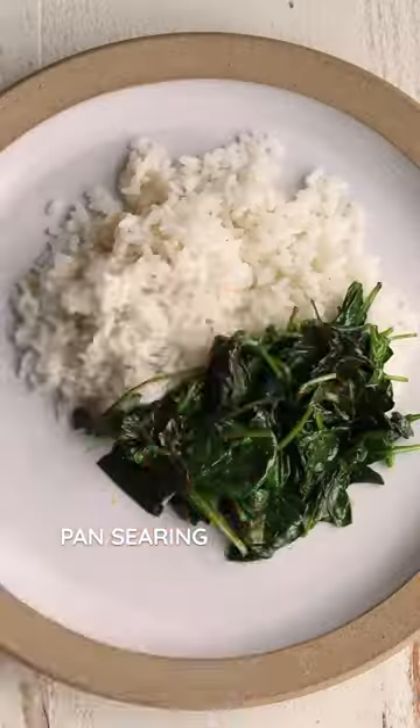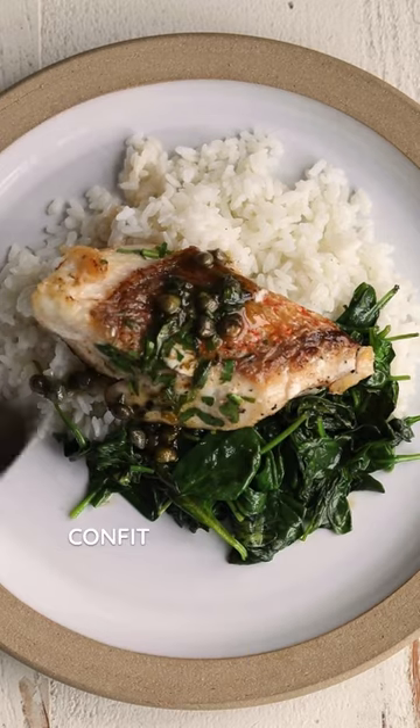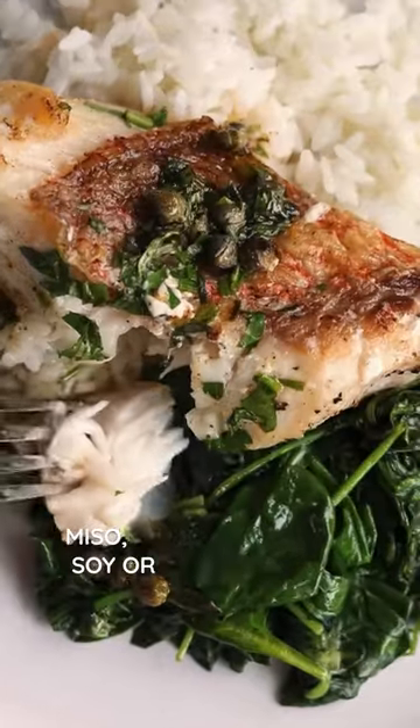Once you've got the basic technique of pan searing down, you can put your own variation on the recipe, swapping the herbs and capers for confit tomatoes, curry butter, miso, soy, or a breaded crust.